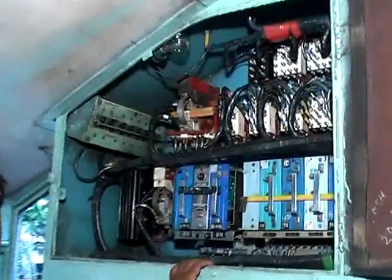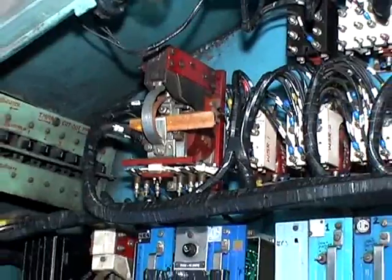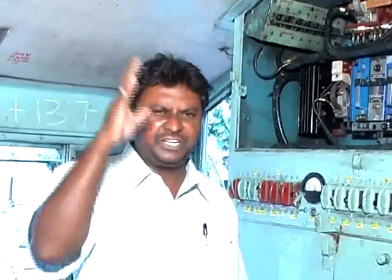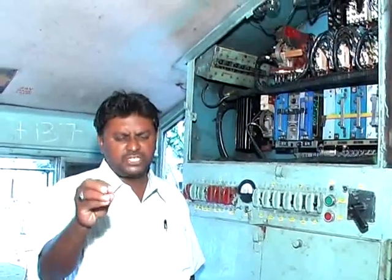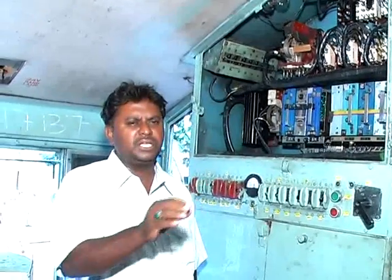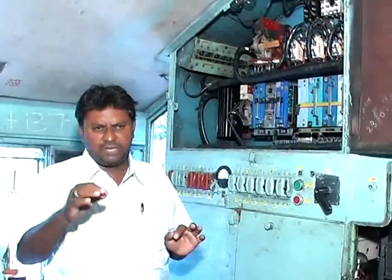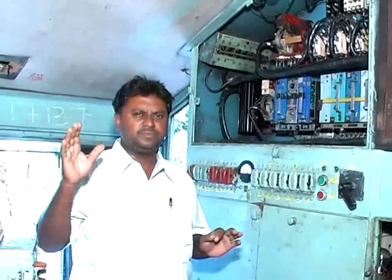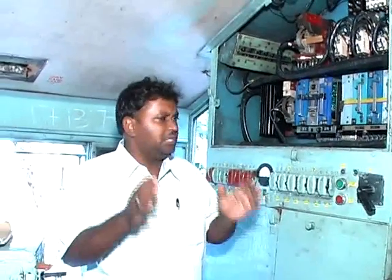If the driver fails to bunch the formation and opens the throttle while packing the GF contactor, there is a chance the loco will get a jerk, and simultaneously there is a chance of the train parting. So before opening the throttle, the driver should ensure that the formation is in the bunched condition. After opening the throttle, the driver should release A9 and simultaneously SNN also.